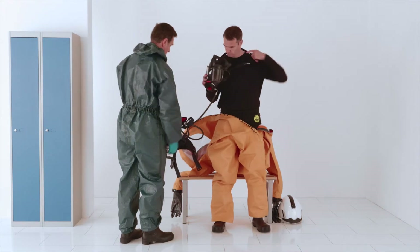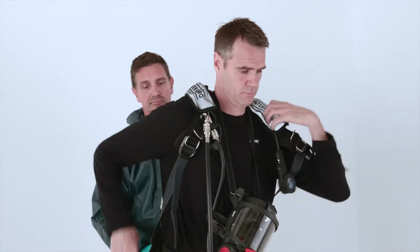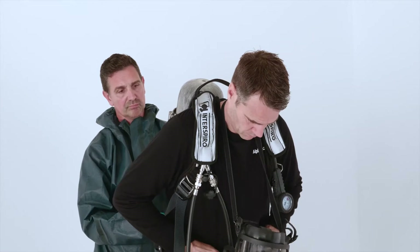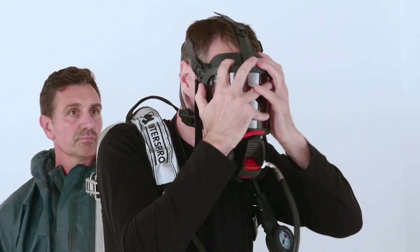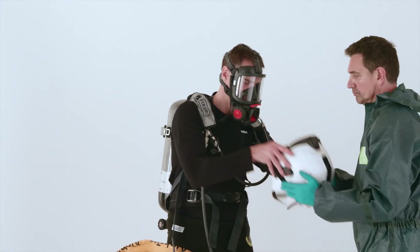Stand up and let the assistant help to put on the SCBA cylinders. Put on the mask. Open the airflow. Put on the safety helmet.